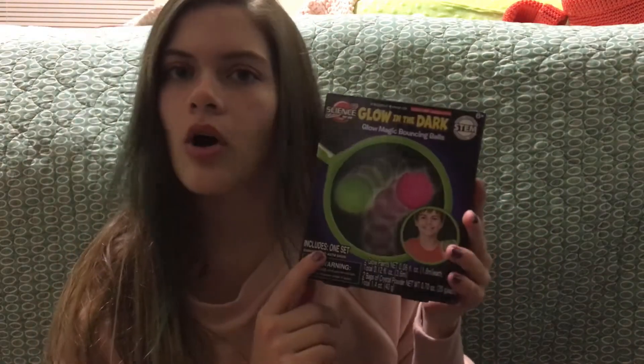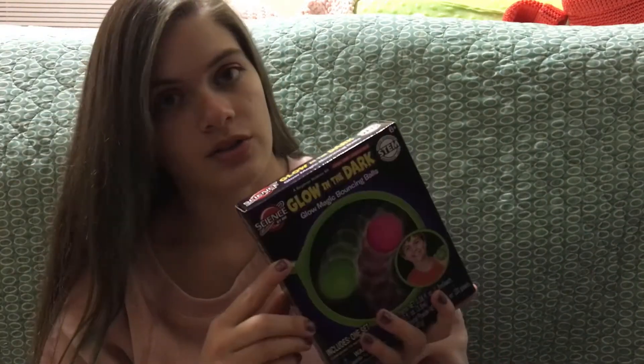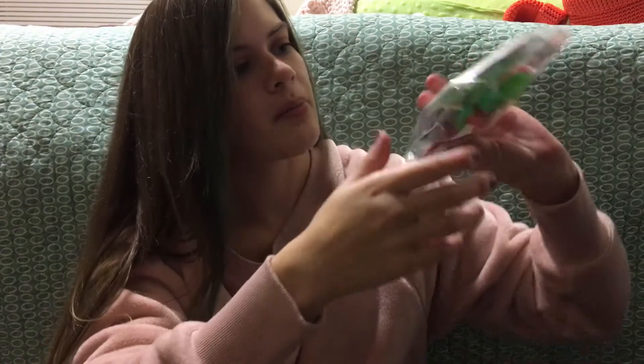Today we're getting straight into it. We're making a glow in the dark glow magic bouncing ball. I was shopping one day, saw this at the store — it was closing down so I got it cheap. It's a STEM thing. I don't know what to expect at all, but let's just do it. I see some pretty glowing powders.